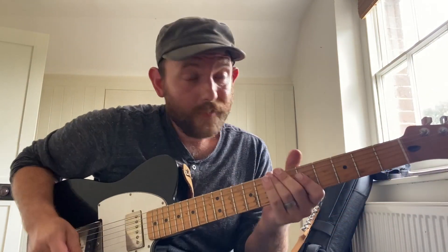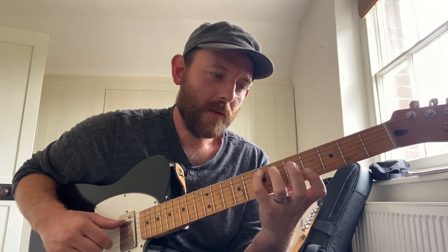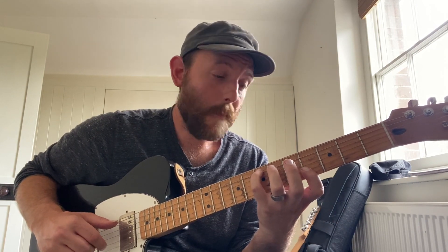This exercise basically works like this: you start with a chord you know. In this case I'm doing E major 7 on the middle four strings. The first thing I'm going to do is keep the melody note exactly the same and just move the bass note down one fret at a time to see what it sounds like.